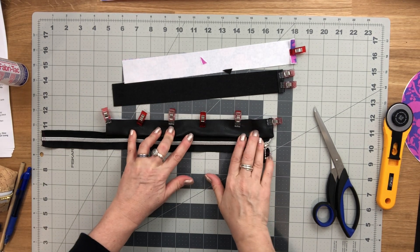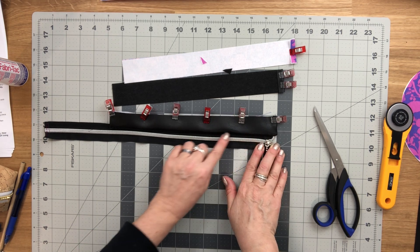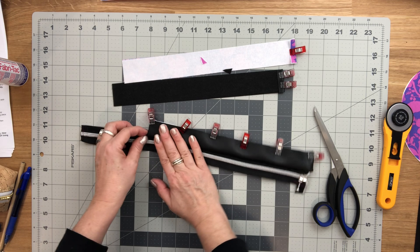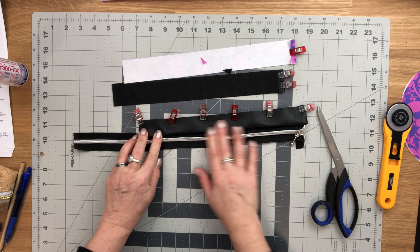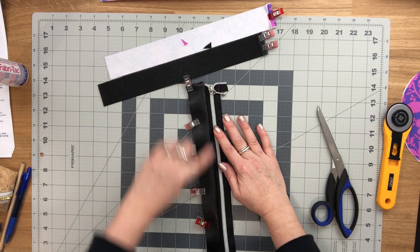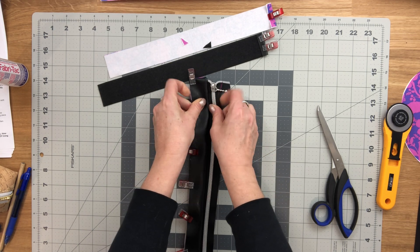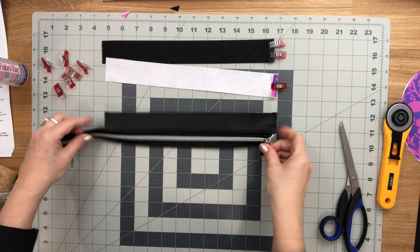Topstitch starting at one end, stop, rotate, go all along the zipper, stop, rotate, and sew the folded ends together. Use about one eighth of an inch seam allowance or a little bit smaller — whatever you like best on your zipper panels. While topstitching, tug to make sure it's nice and flat and finger press as you go.